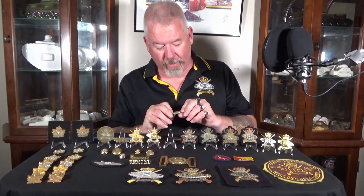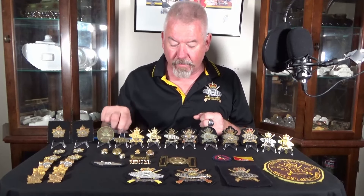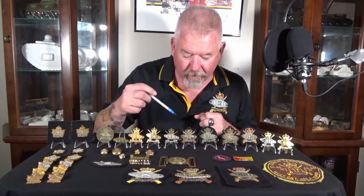We also have the officer's bi-metal cap badge. It's a nice heavy one — you can see the screw posts on the back. This one hasn't been polished in a while, but that's okay. They would wear them either on the beret or on the forage cap. It's bi-metal with silver here, whereas the other doesn't have that — so this one would have been for the non-commissioned ranks, and then for the officers.